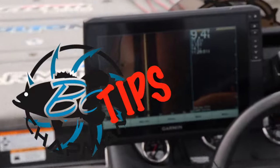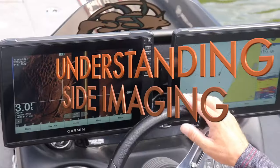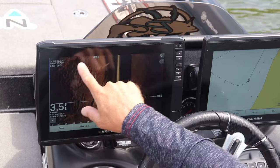Wow, look at that. How cool is that? Here's the perfect example of what side view is. I might have missed this if I was off just a little bit — just slightly off to the side. Look what we just missed.